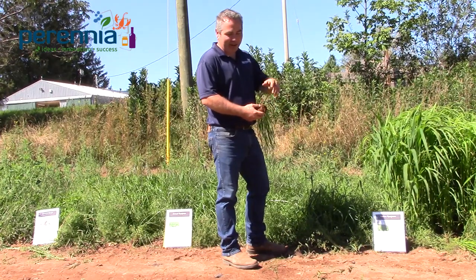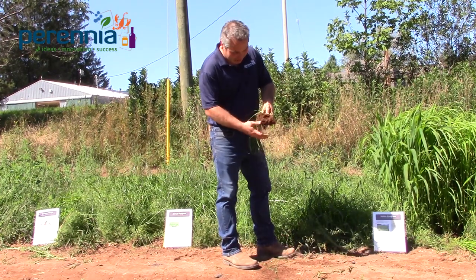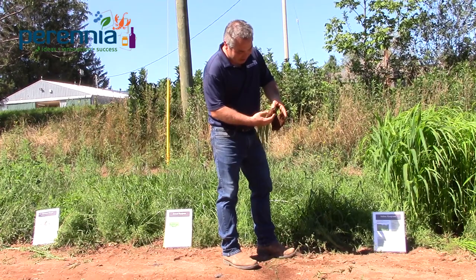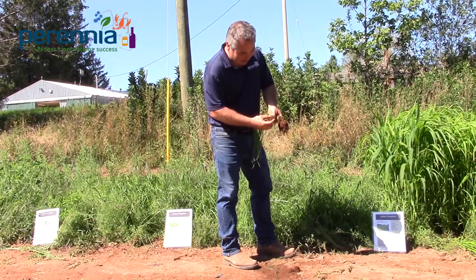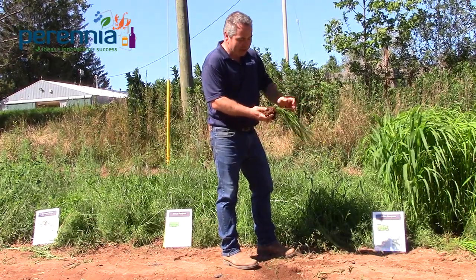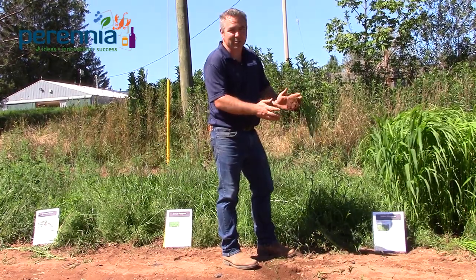Annual grass, of course, establishes very quickly and is decent at choking out weeds. It puts on a lot of fine root hairs and tends to glob the soil together, giving you some decent root structure. People don't tend to understand that a lot of the organic matter being added by ryegrass is actually the roots underground.